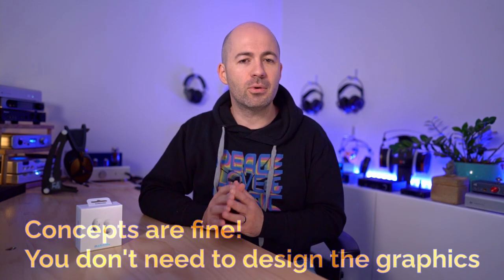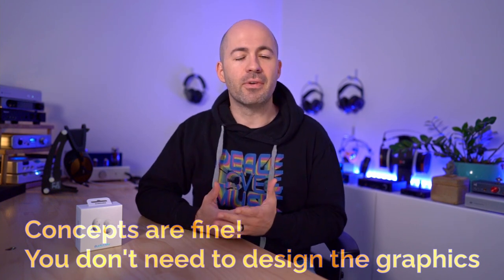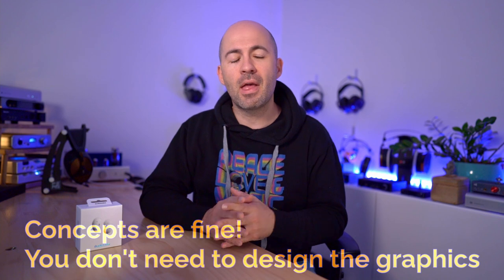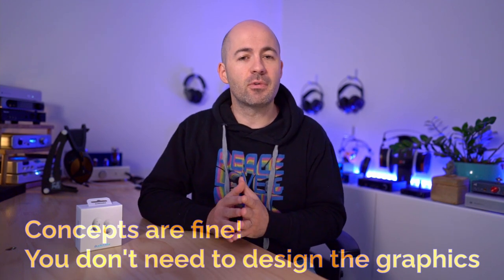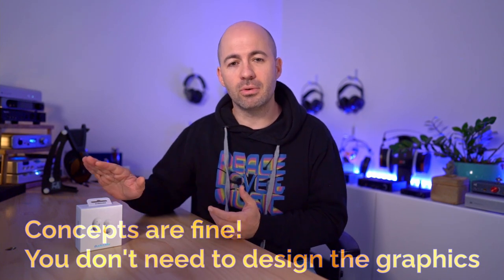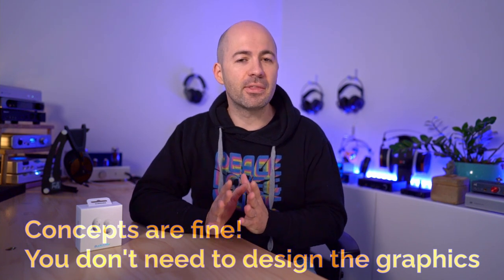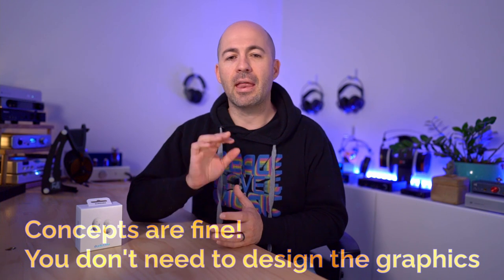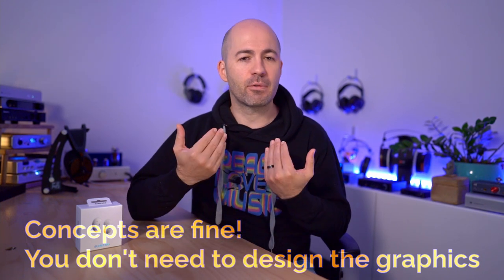Before I get into today's review, I'd like to talk about a giveaway I've got going on. I have a pair of Samsung Buds Live wireless earbuds to give away to a subscriber very soon. If you'd like a chance to win, it's very simple — subscribe and share your idea for a hoodie or t-shirt design that could be merchandise on the channel. Leave your idea in the comments and it'll automatically put you in the draw.